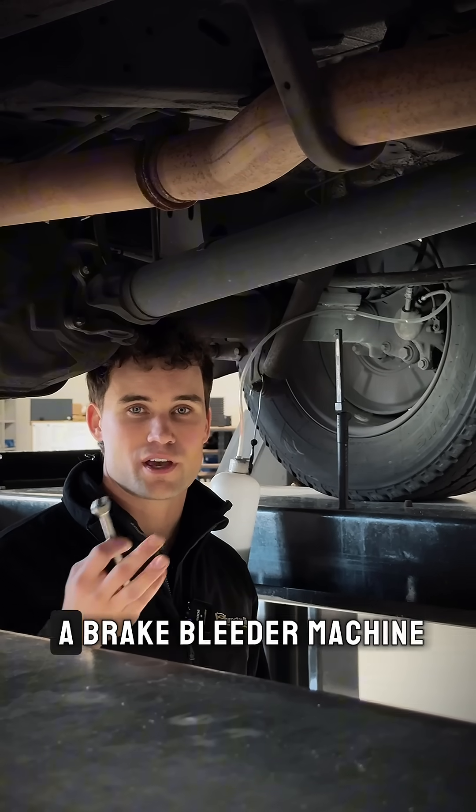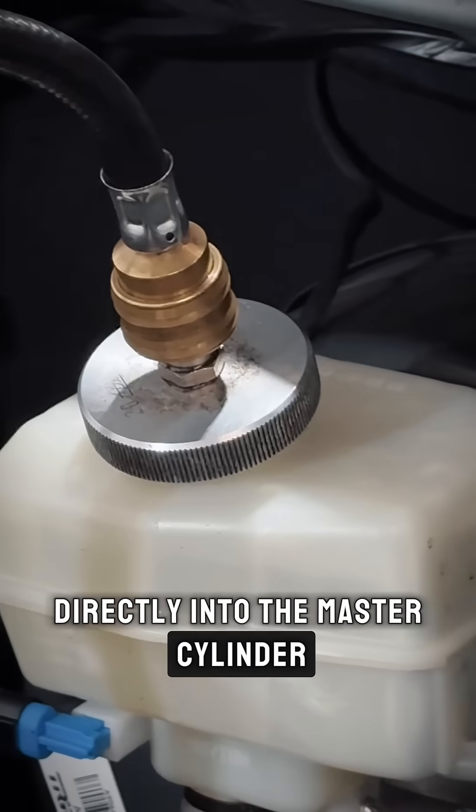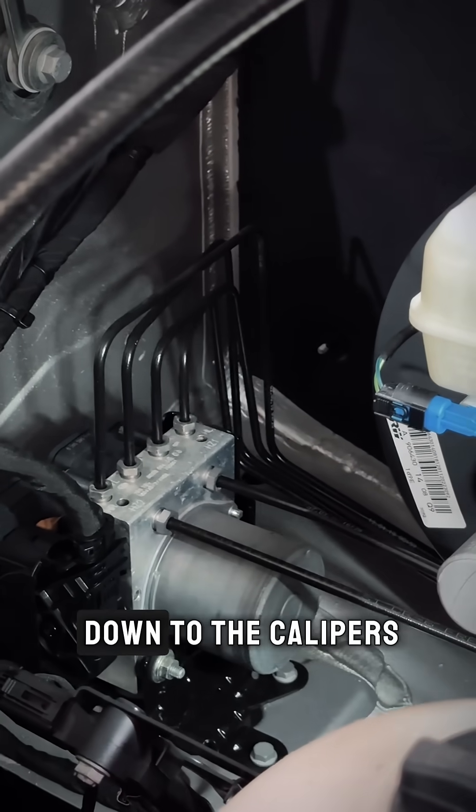These days we use a brake bleeder machine that pumps high pressure brake fluid directly into the master cylinder, which then flows through all the lines and down to the calipers.